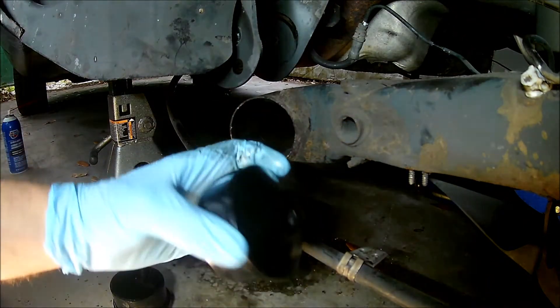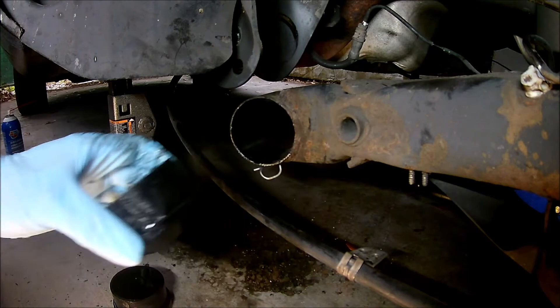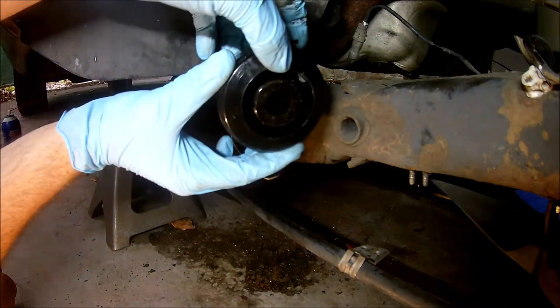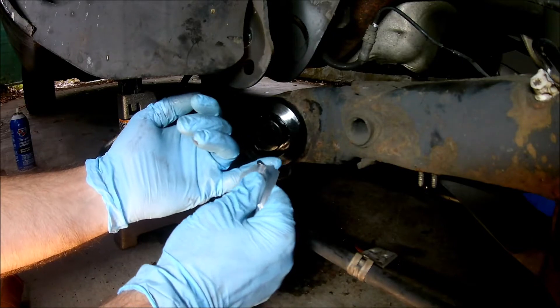Remember, the urethane bushings have two different sides. The cone-shaped part goes toward the inside of the car. The piece with the groove in the side goes toward the outside of the car. Make sure to grease the inside of the bushings also, and then press in the metal sleeve.